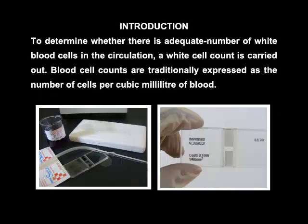To determine whether there is an adequate number of white blood cells in the circulation, a white cell count is carried out. White blood cell counts are traditionally expressed as the number of cells per cubic millimeter of blood.